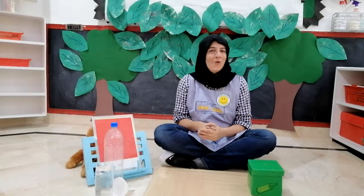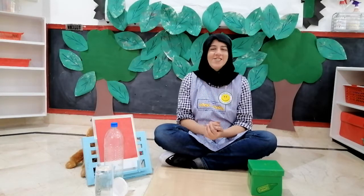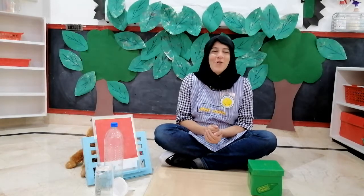Hello children, I hope you all are doing well. Your auntie Sheba is here today with some more fun activities. So are you ready to start? Let's start with a good morning song.